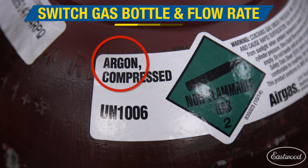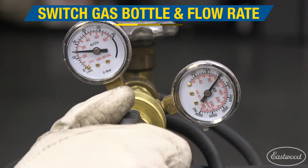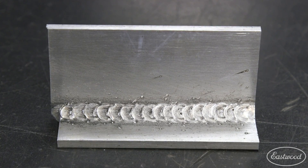Make sure when you are switching your machine over to weld aluminum, you also switch your gas to 100% argon. Then set the gas flow at about 25 CFH. When welding with the spool gun, we recommend running a little more stick out, pushing the weld, and using a step and pause technique. This will help you get the best results possible.